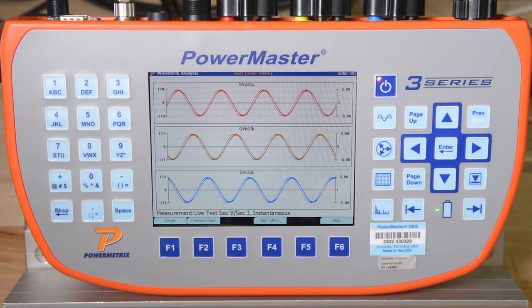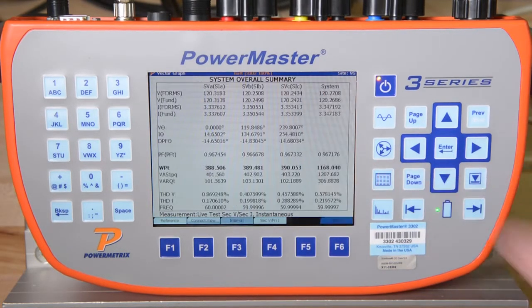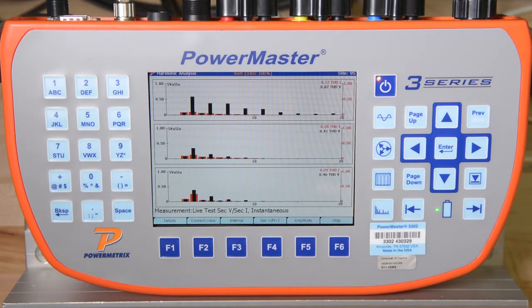On the right side of the full-color screen, you can see there are four hotkey buttons. These hotkeys show the voltage and current waveforms on site, the vector diagram, and the RMS data table, which shows numerical values for volts, amps, watts, vars, VA, phase angle, power factor, etc., per phase and as a three-phase average. There is also a harmonics display for voltage and current, complete with total harmonic distortion.